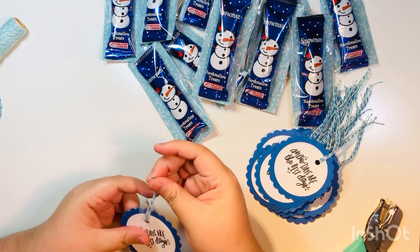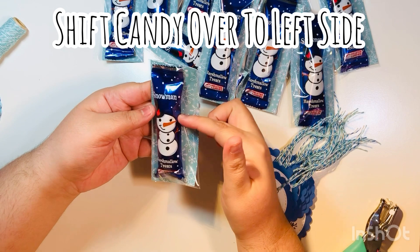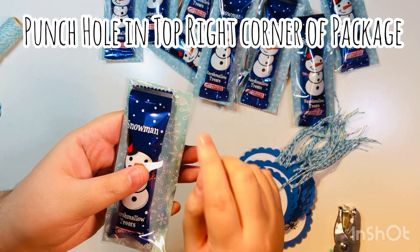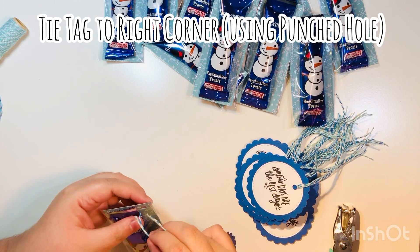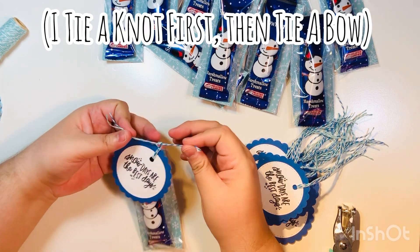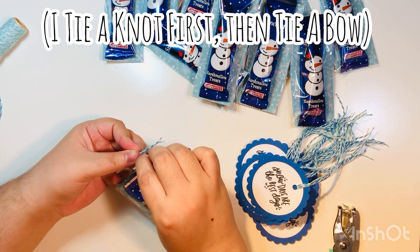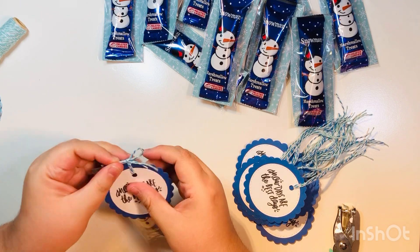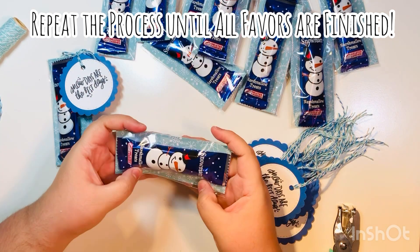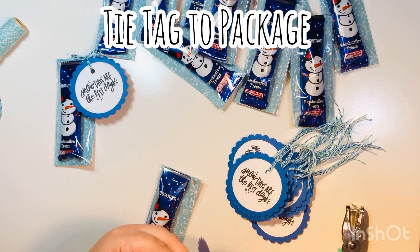Here are all my scallop circles that I've turned into tags. Before I punch the hole, I'm going to shift the candy over to the left side so I can punch a hole in the top right using my standard hole punch. Then I'm going to tie the twine through that hole — I'll tie a knot first and then tie a bow after that to secure it. And just like that, that's our completed snowman candy favor! You could add a message on the back, a to/from on the back side of the tag.